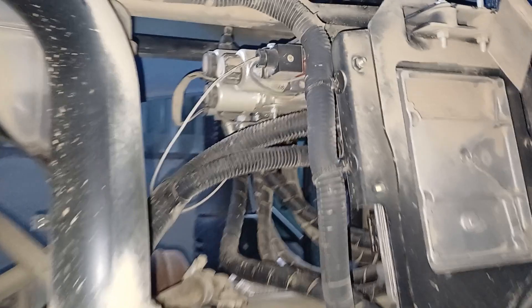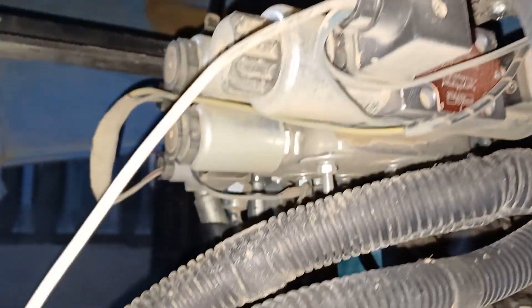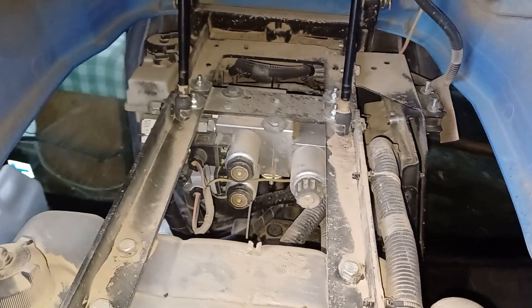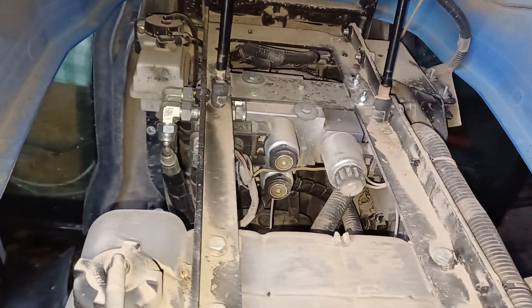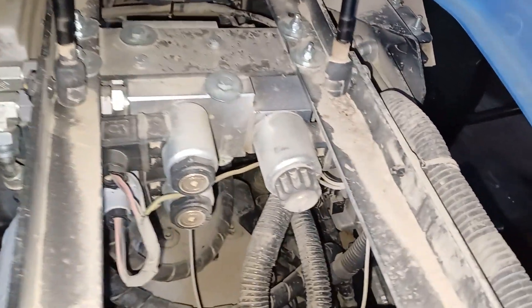Now I will show you the hydraulic steering valve that I use. I placed it under the hood above the engine. This valve has a built-in pressure sensor, so if you touch the steering wheel, it automatically turns off the auto steering.